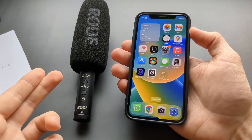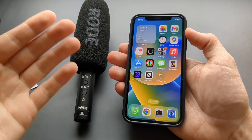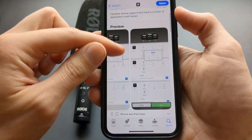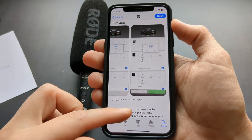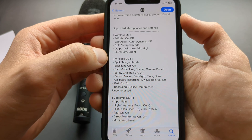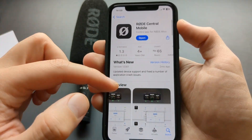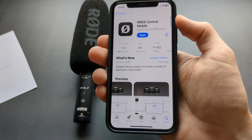When you connect your microphone to your iPhone, it gets a bit complicated depending on the model you have. On some microphones, if you install the Rode Central app from the App Store, you can actually adjust the gain in that app. The supported microphones I think are the Wireless ME, Wireless GO 2, AI Micro, and the USB mic. For those microphones, this app will work and you can adjust gain and do other settings.